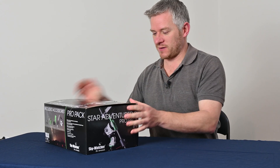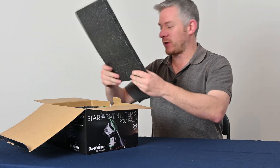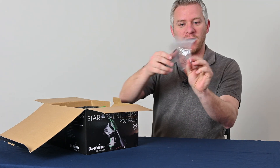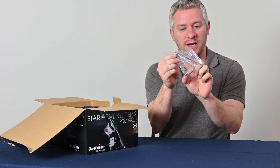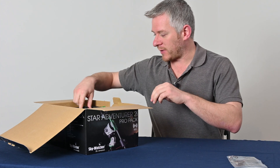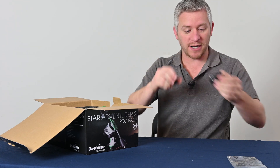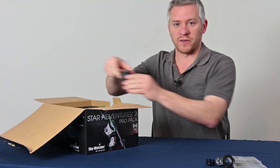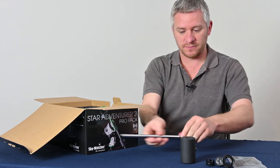Alright guys, so let's get straight into the unboxing, shall we? It's always fun opening up something new. So we've got our allen key here with the 1/4 to 3/8 adapter, we have the Poloscope Illuminator. We've got the 1kg counterweight and the counterweight shaft as well.